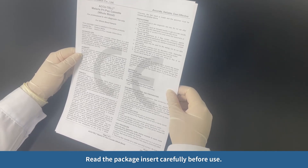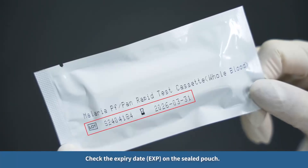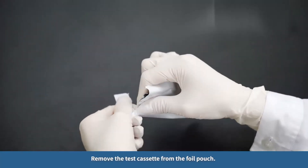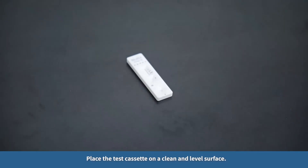Read the package insert carefully before use. Check the expiry date (EXP) on the sealed pouch. Remove the test cassette from the foil pouch and place the test cassette on a clean and level surface.